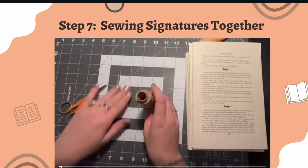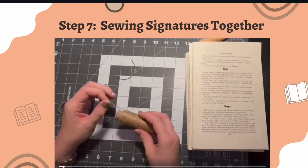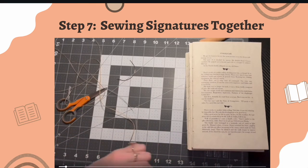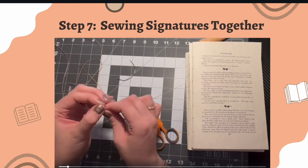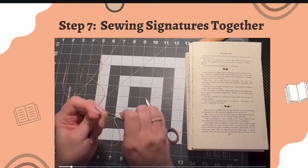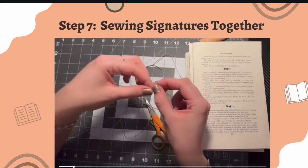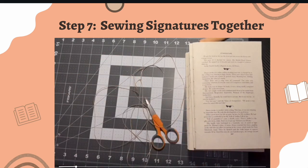Now we're ready to sew the signatures together. A curved needle works best but a regular needle will work. Waxed thread is best for bookbinding but regular thread is fine — it just may tangle more easily. Get a couple of feet of thread ready. If you run out, you can tie off and thread a new one, even mid-binding. Thread your needle and tie a single knot at the end — just one, to keep it from getting too thick to go through the puncture holes. On the back end, we'll tie a couple of bigger knots to secure it.